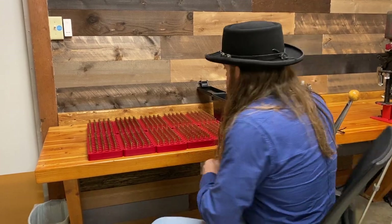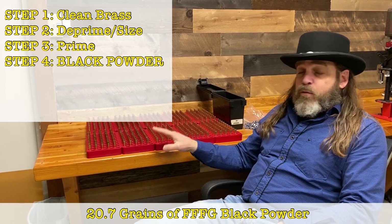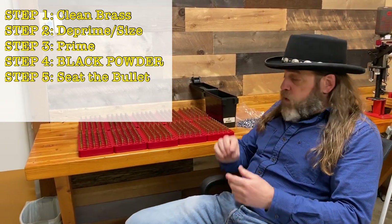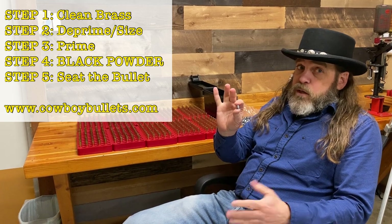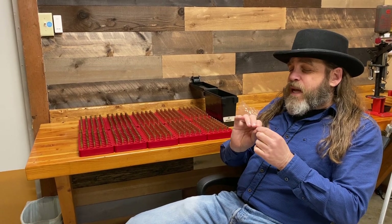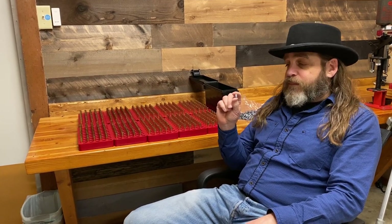Before you know it, it's time for the final step — step five. We've got our brass sized, primed, and filled with 1.3cc's of 3F black powder. The only thing left before we can box them up and take them to the range is to seat the bullet. The bullet I use is from www.cowboybullets.com — Desperado Cowboy Bullets. There's a link in almost every one of my videos. This is a 125-grain .38 Special bullet, and we're going to squish that right on top of the powder, crimp it, box it, and it'll be ready to shoot.